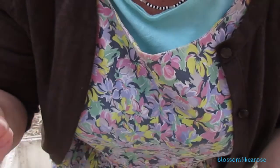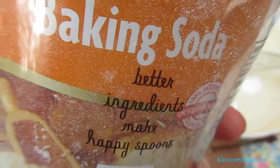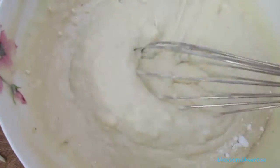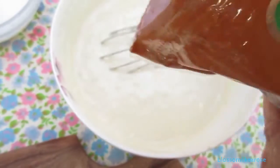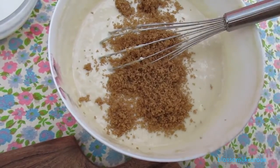I'm gonna add about a teaspoon of baking powder — it's actually baking soda. I'm gonna put a little bit in there, like that.